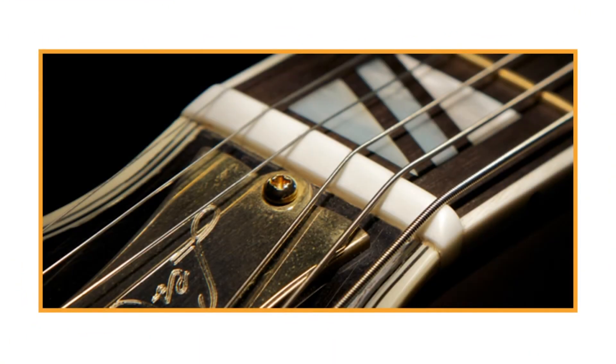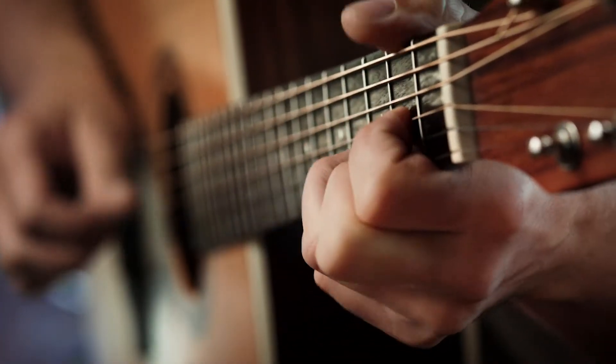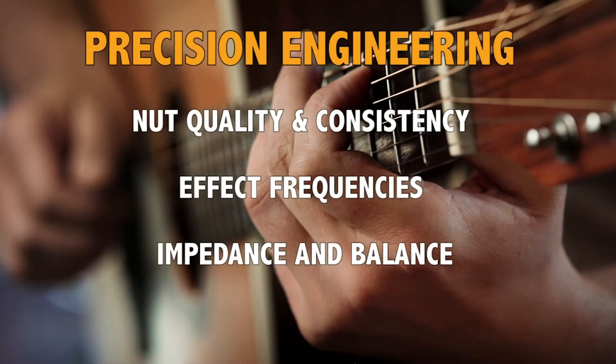The nut is one of the most important parts of the overall performance and tone of an instrument. Sonically, when the string is plucked, the quality, density, and consistency of the nut and the saddle have a tremendous effect on the transfer of harmonic frequencies, impedance, and balance of sound transmitted to the soundboard of the instrument.